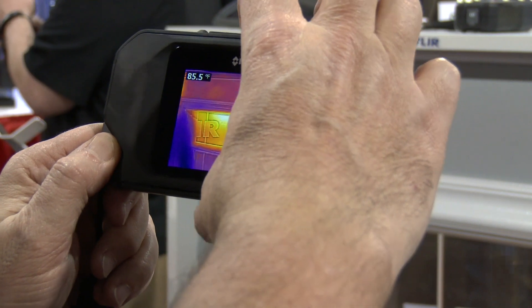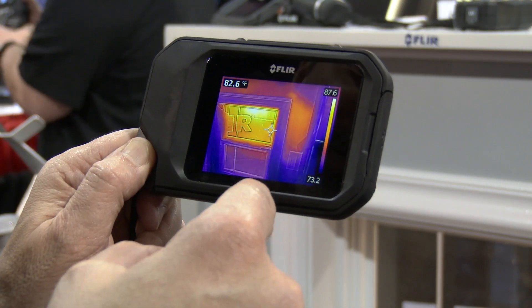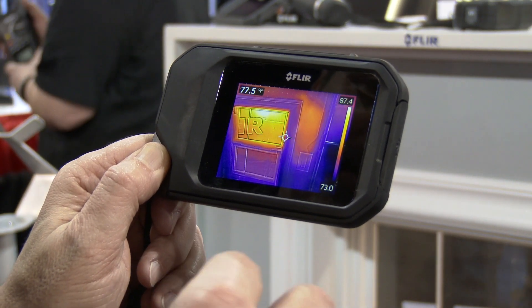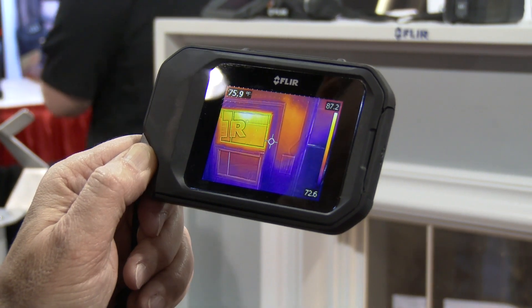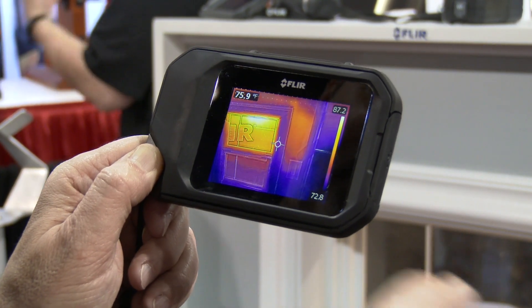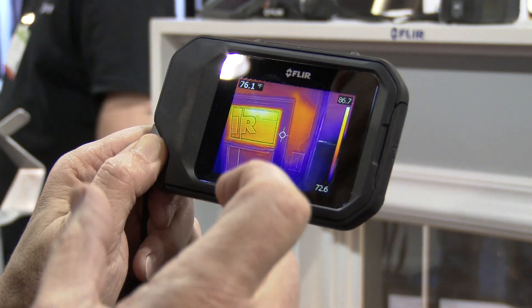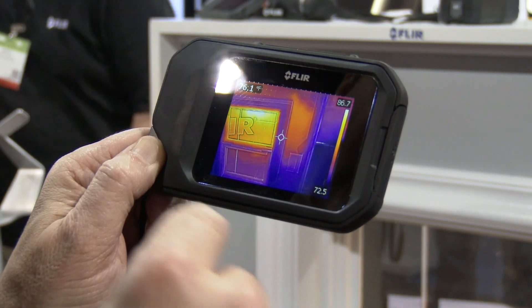We have a large button on the top — when I pull that trigger we capture the thermal image and the visual image. You can do post-processing analytics on your images and use those for reports. You can send those to anyone; they're fully radiometric JPEGs, which means the JPEGs can be shared, and when you use the free FLIR Tools software that comes with the product, you can analyze each and every one of the spots.